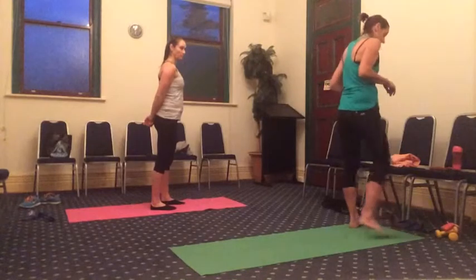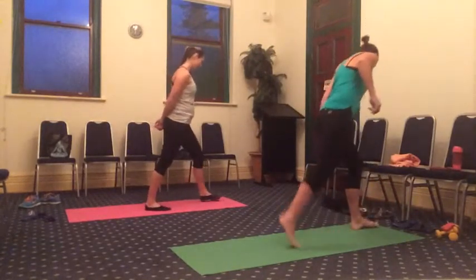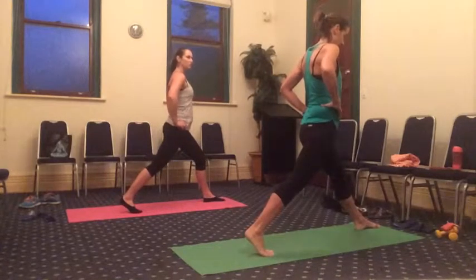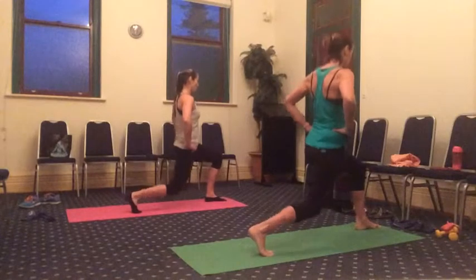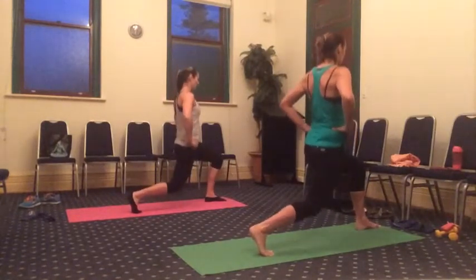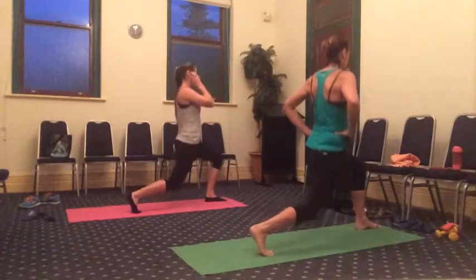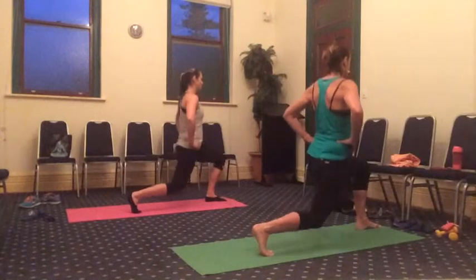Okay guys, we're going back into our lunge. Come to the top of your mat again. We're going to start with the right leg all the way back. Back is straight, lower tummy in. We're going to bend that right knee all the way down. We're going to pulse for 10. Let's go. 10, nine, eight, seven, six, five, four, three, two — all the way down on one. Hold. Come all the way up and all the way down. We're going to stay on the same leg, guys, pulsing from 10 to 1.